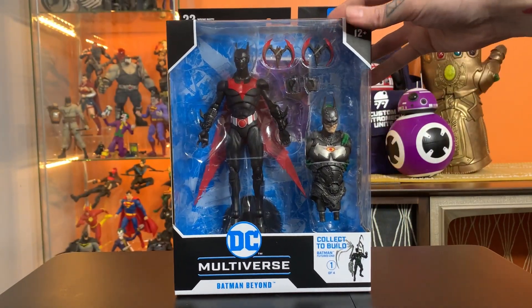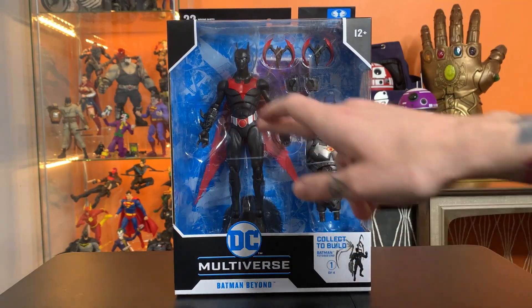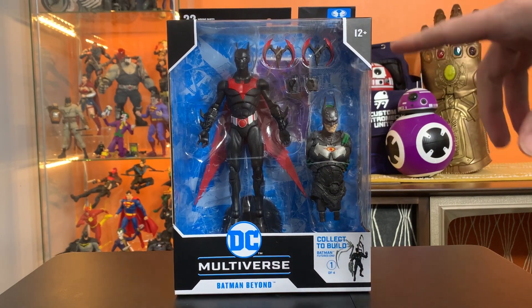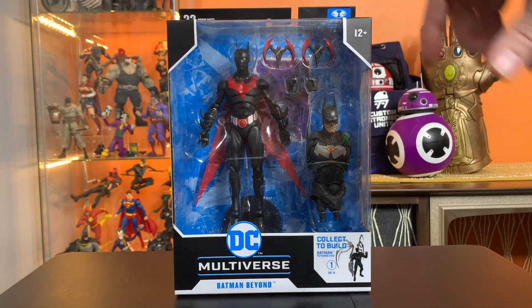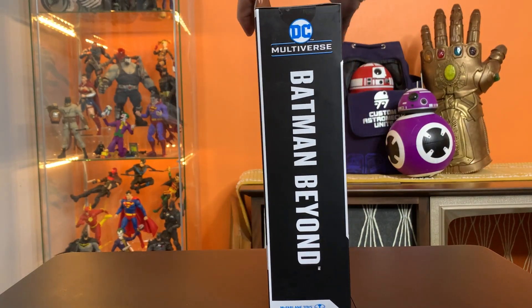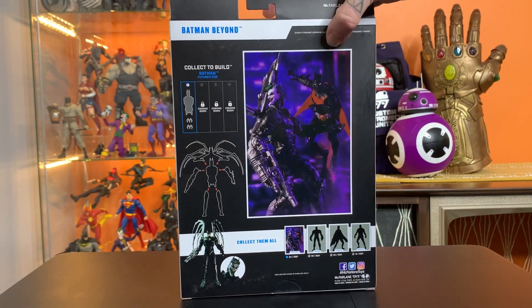There will be, in the future, a solo non-Build-A-Figure version of Batman Beyond with a different head and some different accessories, so you might compare and contrast before you pull the trigger on whichever one you're looking for, because there will be some differences.